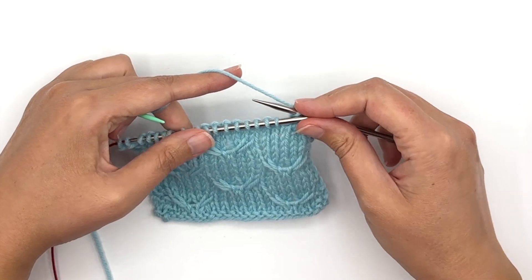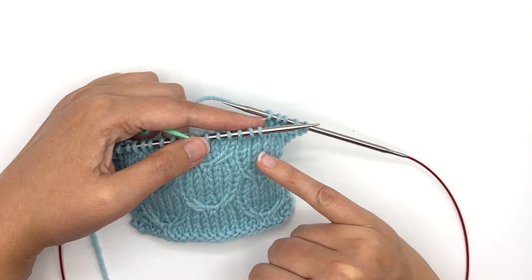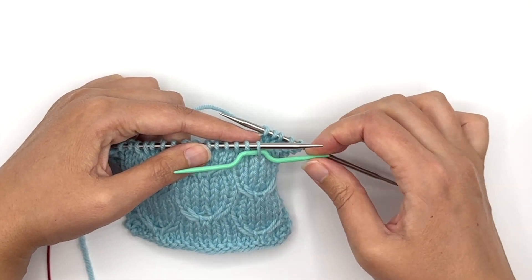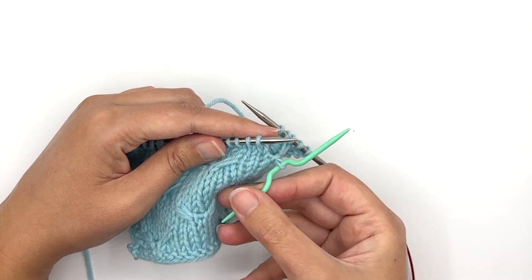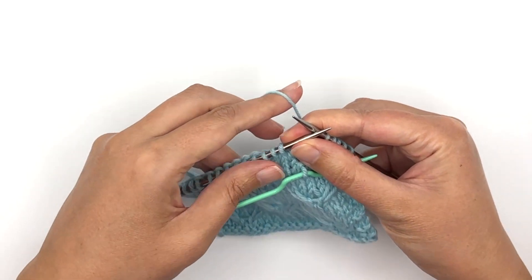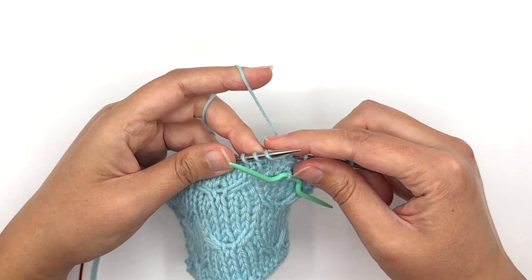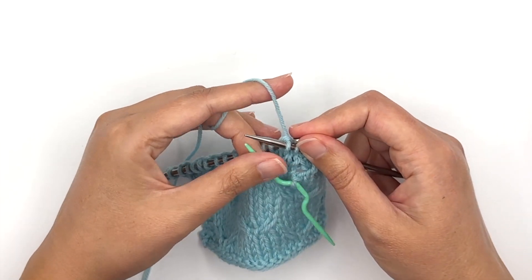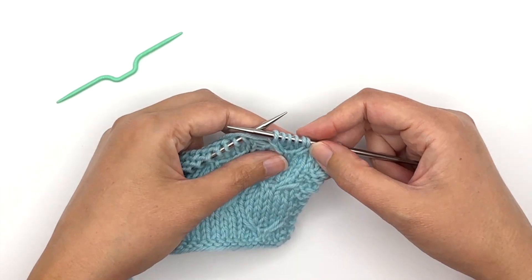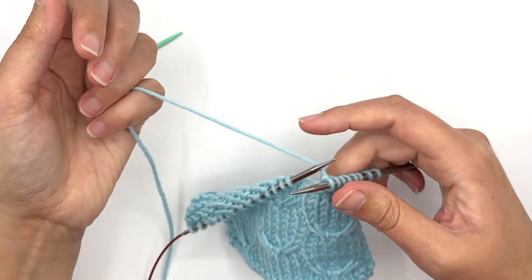Now my next stitch — I want to work a left cross. It means that this first stitch on the needle is going to cross over the next two, pulling that stitch to the left in front of these two stitches. So if I'm using a cable needle, I slide the first stitch onto a cable needle and take it off. Be sure that this doesn't get twisted — you need to keep it laying flat in front of your work. You'll see that with this particular cable it's going to want to slide out, which is why I find this type of cable easier to work without a cable needle. Now I'm going to work the next two stitches, and then work that one stitch from my cable needle — pull that up, make sure it's not twisted, and knit that stitch. And that is my one-over-two left cross — it makes that stitch go across the two stitches to the front of the knitting.